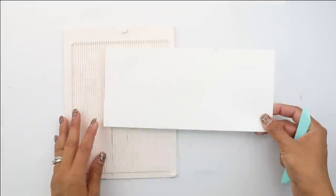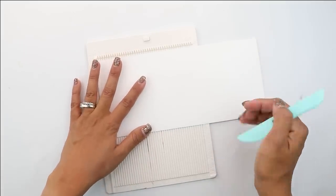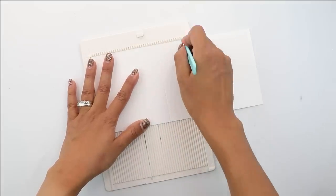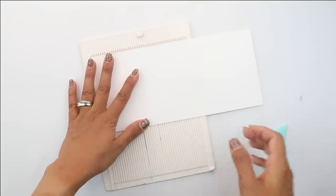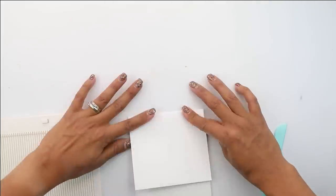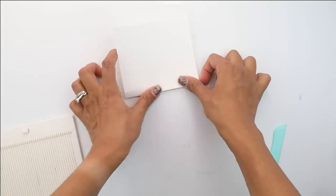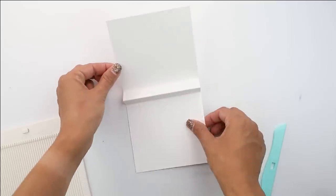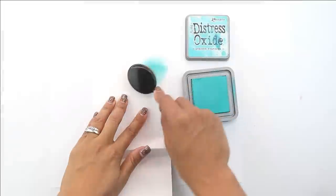We are going to begin by scoring our cardstock. This is going to be a square card, and we're going to score three lines. The whole card is 10 and a quarter inches, so we're going to score lines at the five inch mark, the five and three quarter mark, and the six and a half inch mark, and we're going to fold those. We'll fold that top flap, which will serve as the main background, and then create a little W shape, placing glue in the back side of that little V so it holds — and you can decorate the back as well.